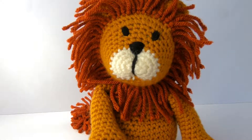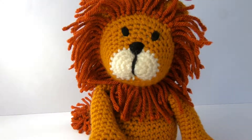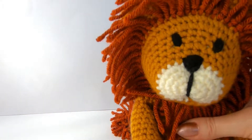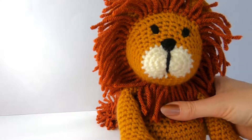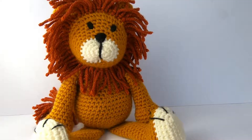Hello and welcome to Wee Woolly Wonderful's video tutorial for Alfred the lion's feet. I'm doing a tutorial for this particular part because it's new, something we haven't done before on the previous animals. There is also a tutorial for Alfred's mane to make it easy to show how to attach that. And in this particular video we're going to show you how to do a chain to make the legs.